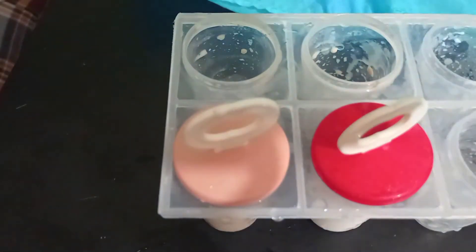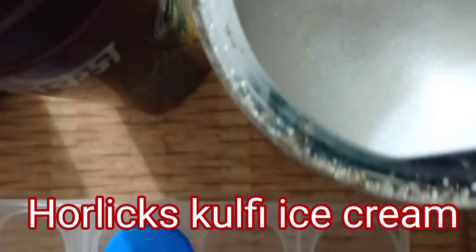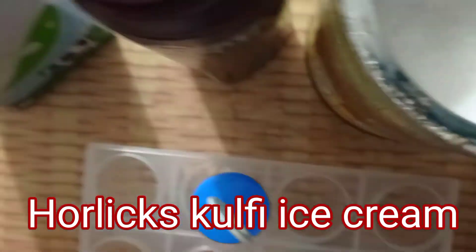This is Kulfi Horlicks Ice Cream. This is Kulfi Horlicks Ice Cream, which is very happy to do. If you have a lot of Kulfi Horlicks Ice Cream, it is very easy to do this.